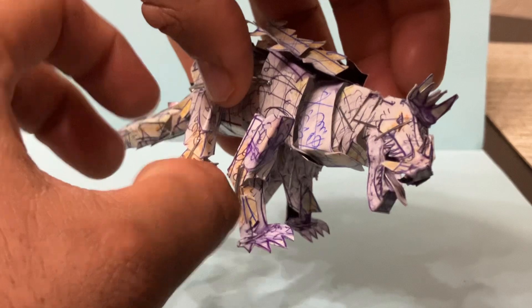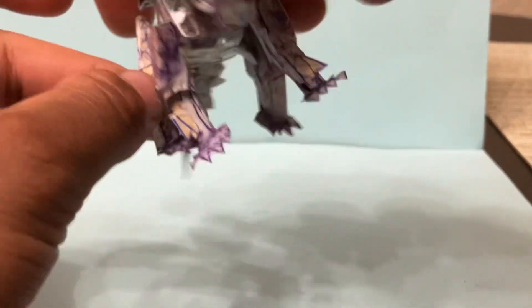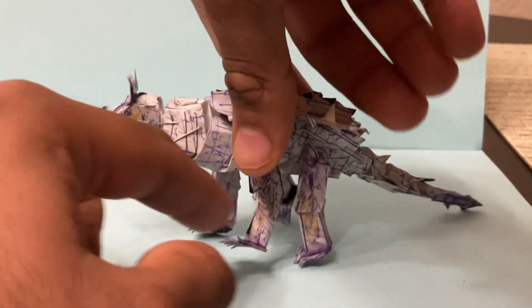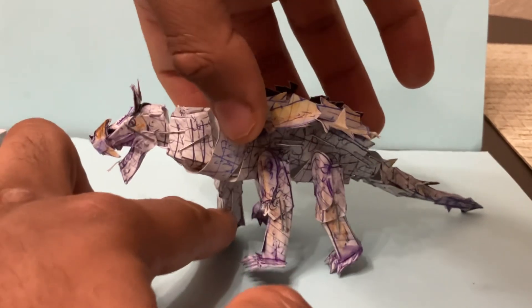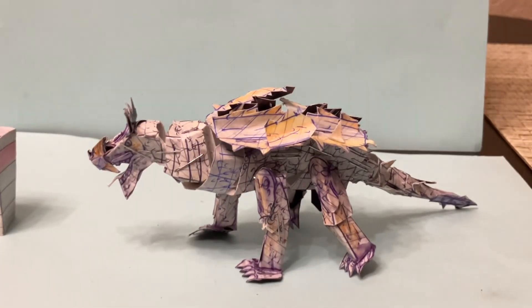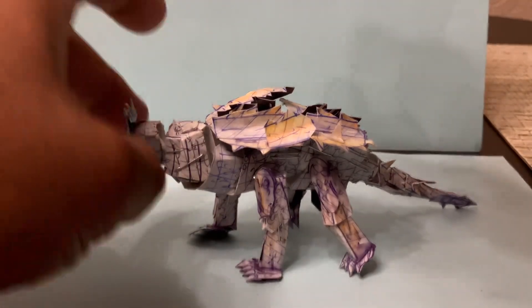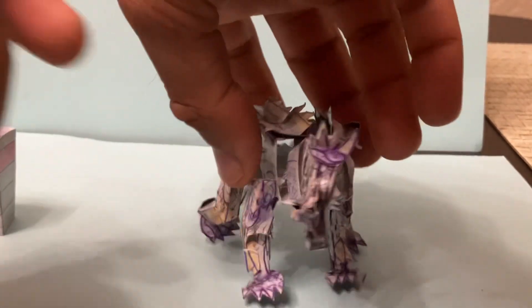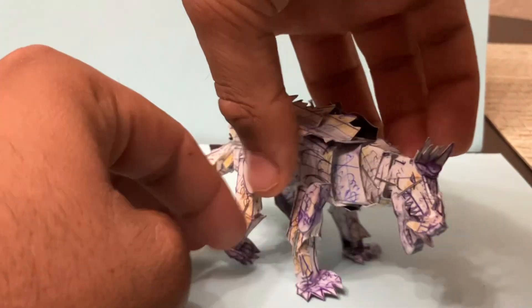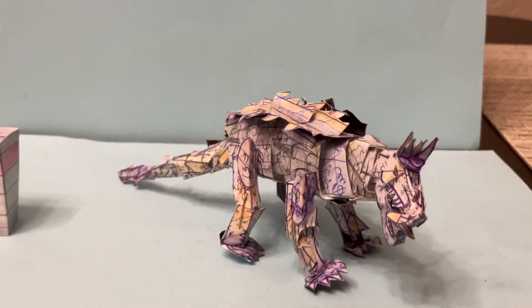Simply articulate the legs forward and you can have it standing. That's pretty cool — really awesome.